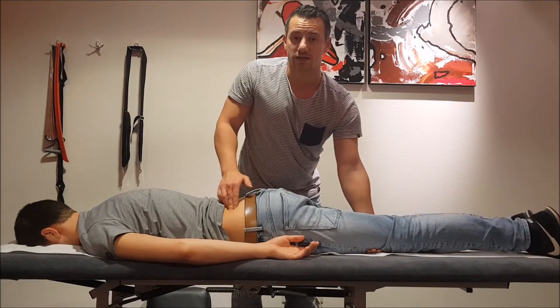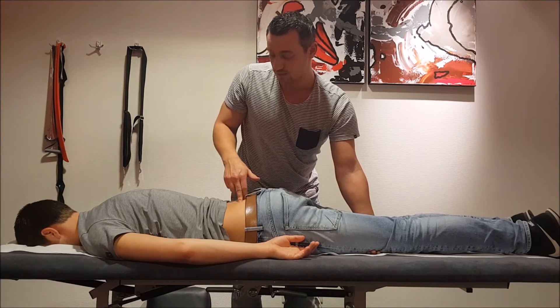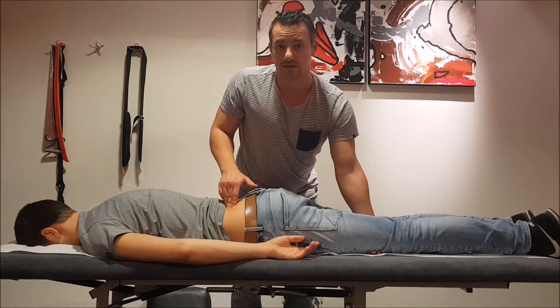You can also place it on another point of the ilium. If the patient complains about pain here, you can also take a higher spot on the ilium.